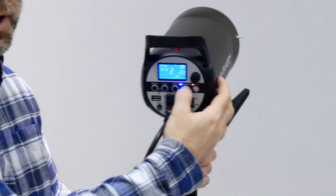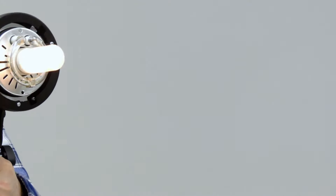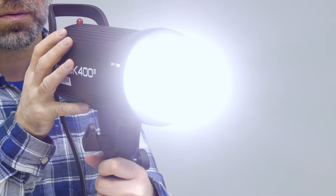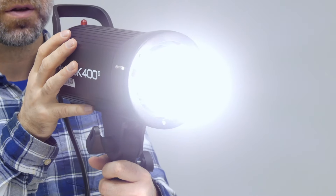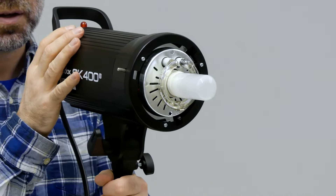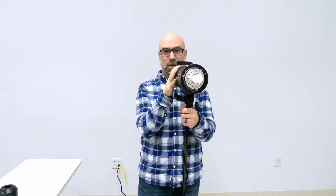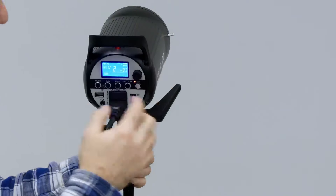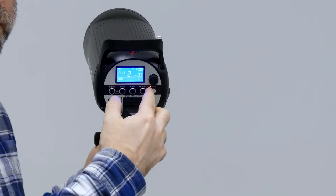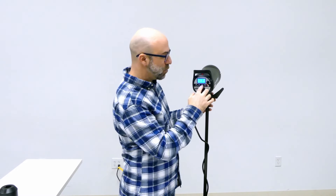There's our modeling light button, so we can turn that on and off. There are actually two different intensities from the modeling light: high, low, and off. You can also turn on and off the buzzer. What the buzzer does is — if I have it off and the flash goes off, it's not going to audibly tell me it's ready to go again. By having the buzzer on, when the flash goes off, it'll beep again to let me know it's ready to take another picture.